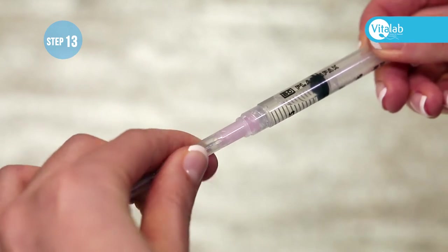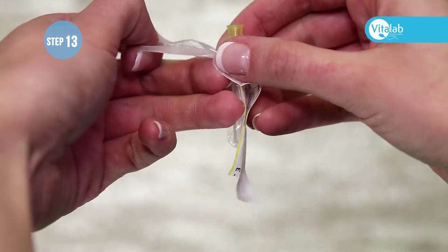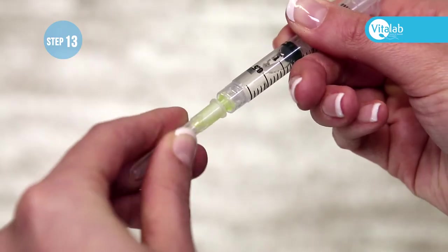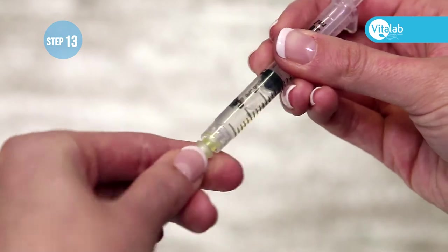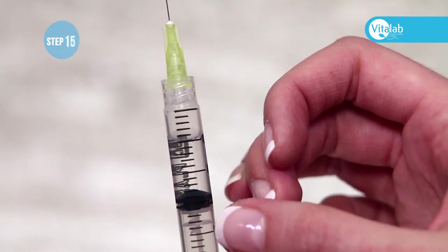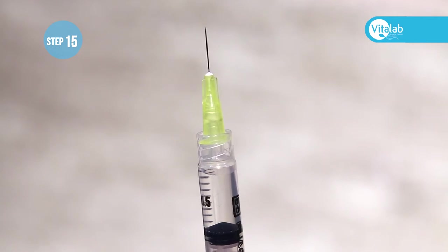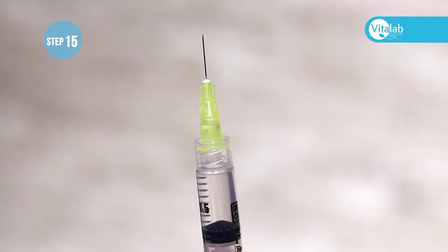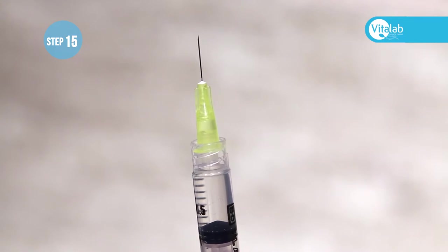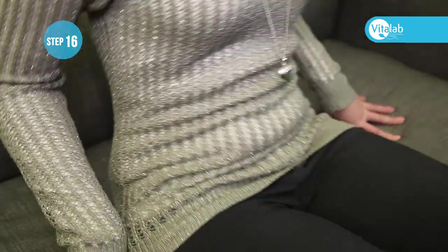Cover the needle with the plastic cap and remove the pink needle by screwing it off. Remove the small yellow needle from the packaging and tightly screw it onto the syringe. Remove the plastic cap from the yellow needle. After tapping the syringe to get all the air to the top, gently push all the air out of the syringe until you see the medication appear in the yellow part of the needle.